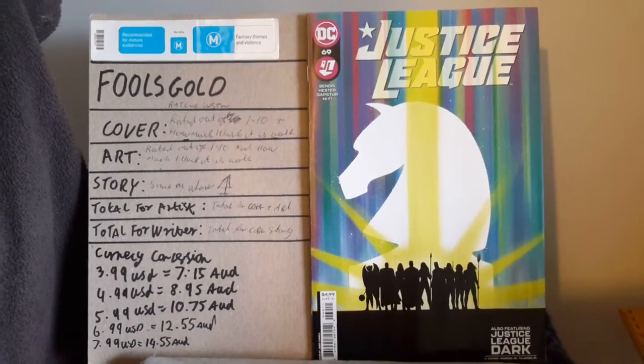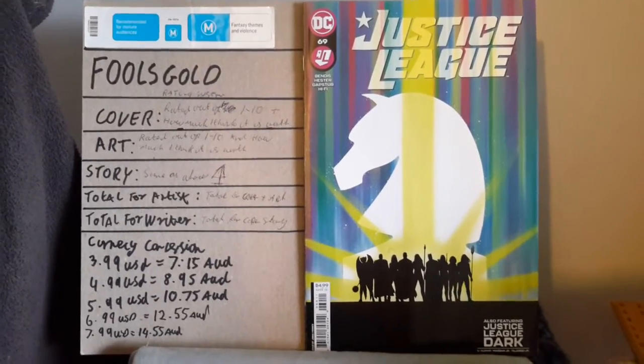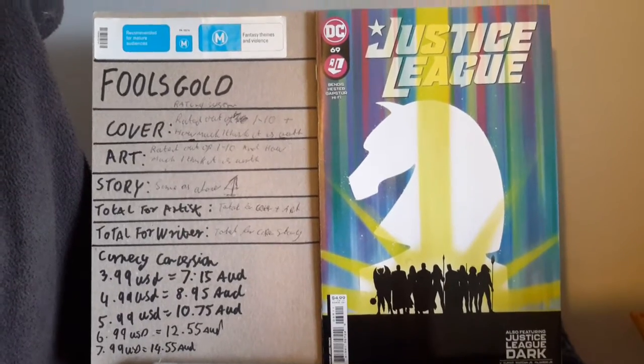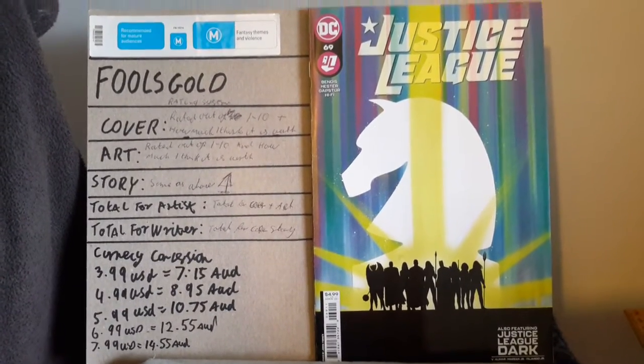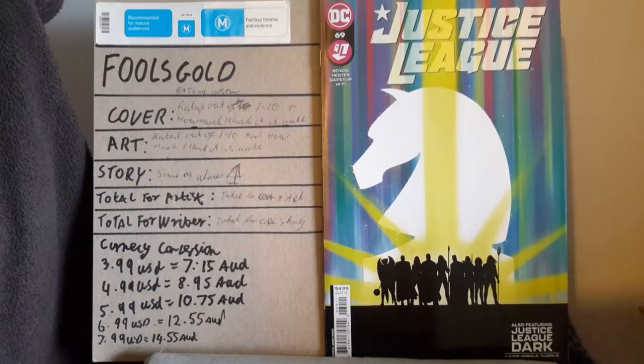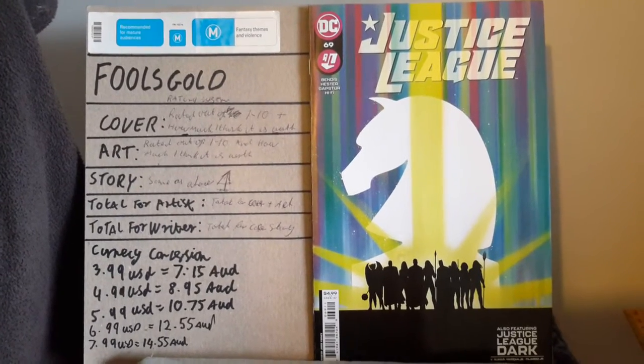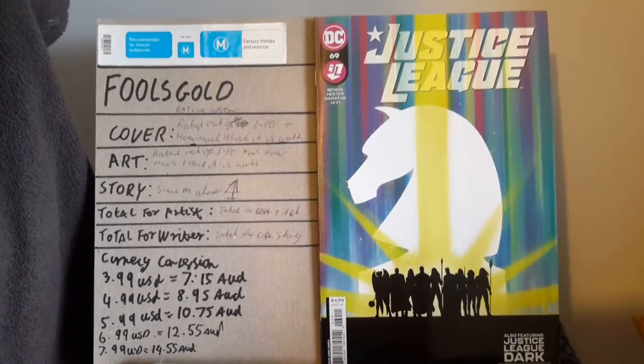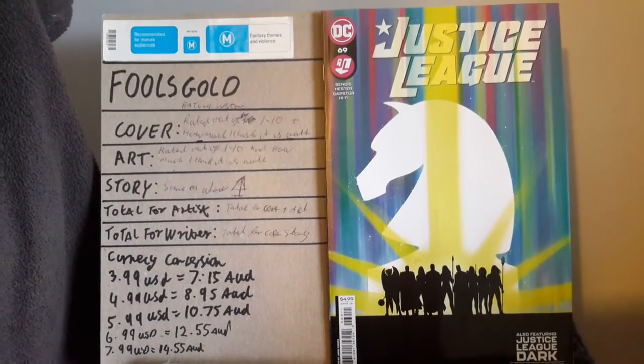Did we get any indication of what time of day the story was taking place — morning, afternoon, evening, 30 minutes into the day, or the day after? None of that at all.